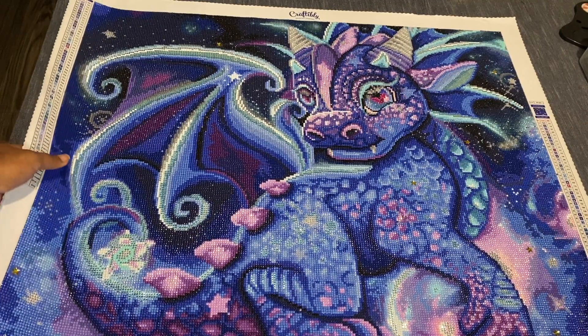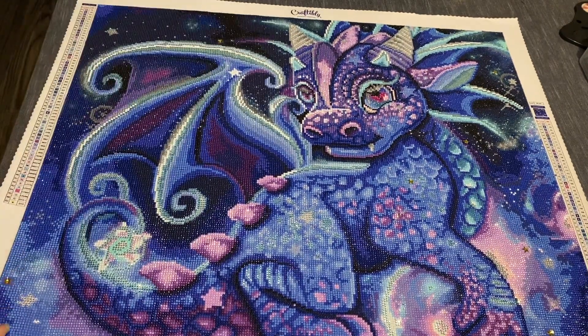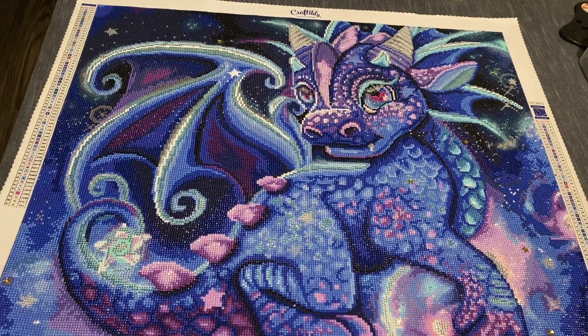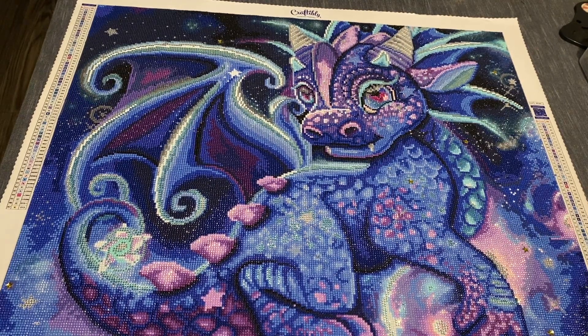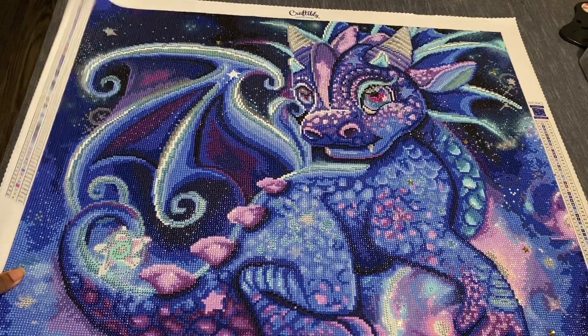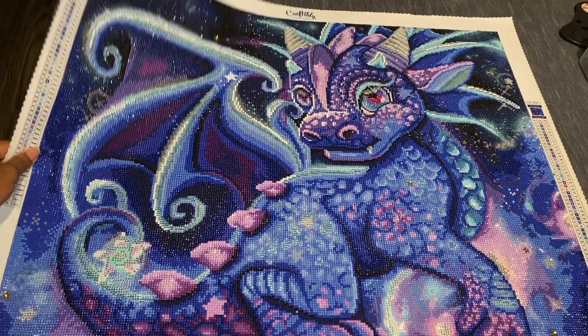I just love how it turned out — it looks so good. The stick was good, I didn't run out of any drills, no problems with the canvas, no popping drills, nothing. It was just a breeze and a great canvas to work on.